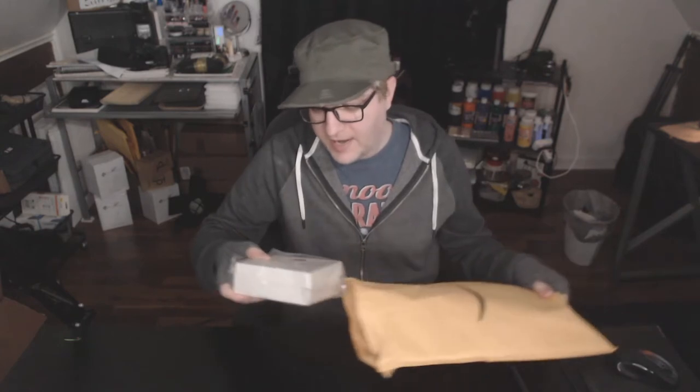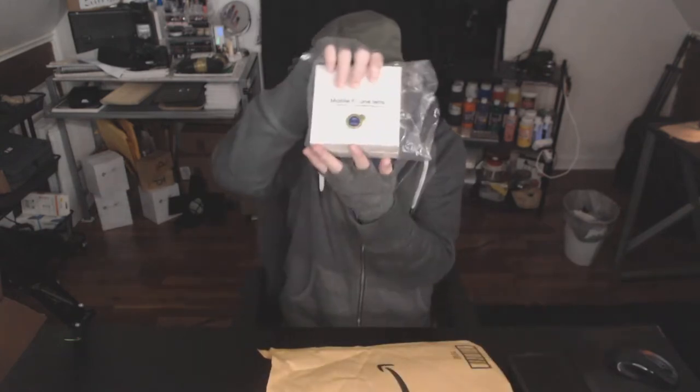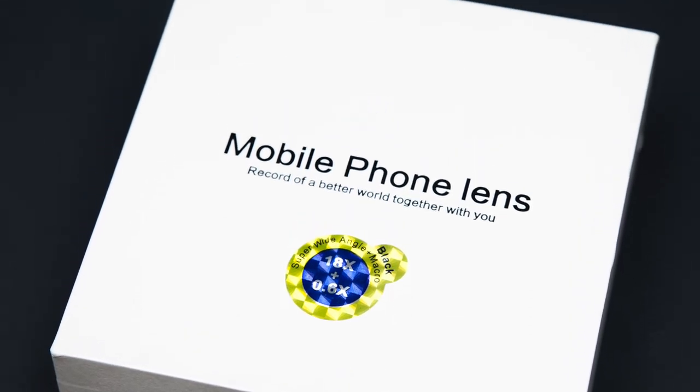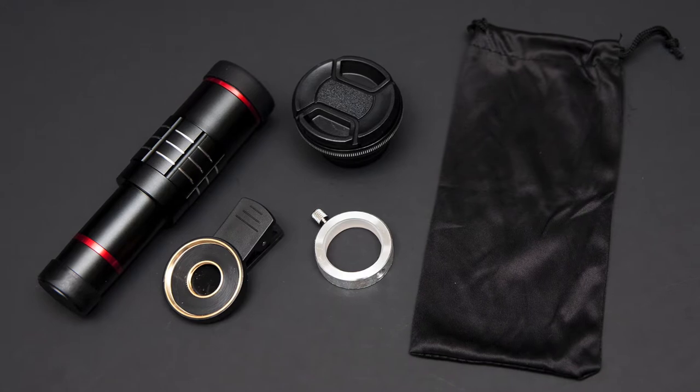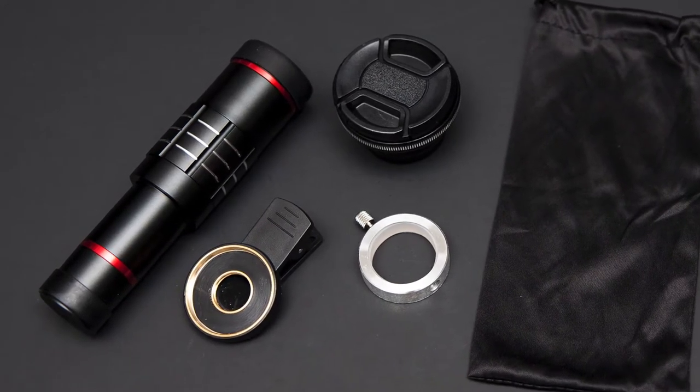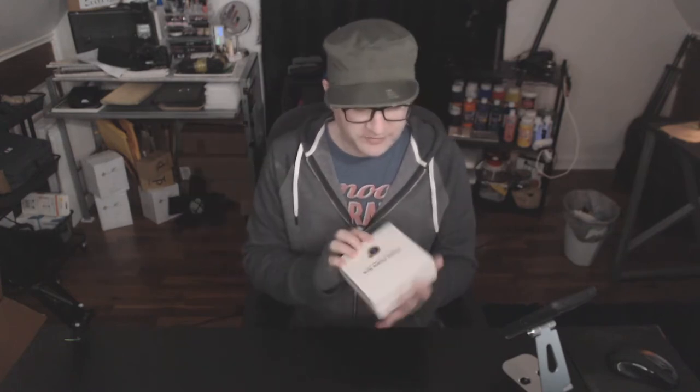Inside we have this. This is the Good Doggy Good Doggy Universal 18x zoom telephoto lens, plus 15x super macro lens, 0.6x wide angle lens — a clip-on telescope lens for iPhone 7, 6 Plus, Samsung, and other smartphones.